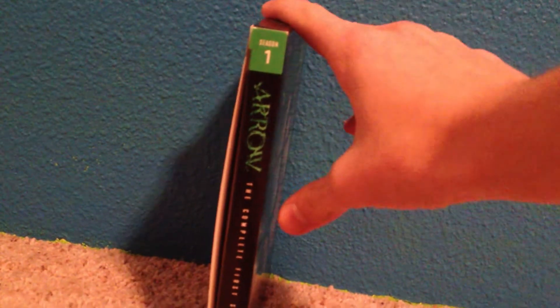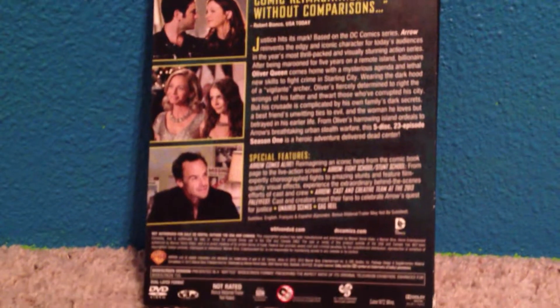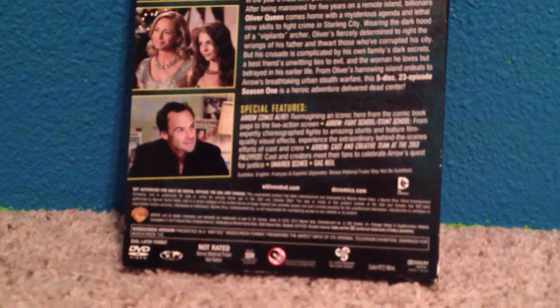The spine says season 1 on the top, and Green Arrow complete first season. We got the characters and the info for the season, special features — the un-aired scenes I thought were pretty cool.